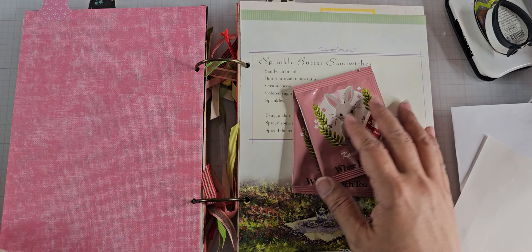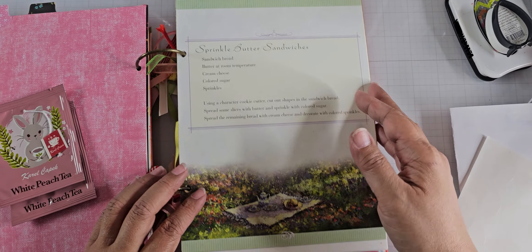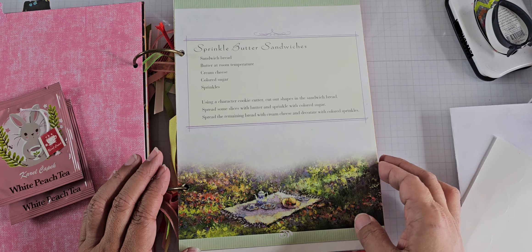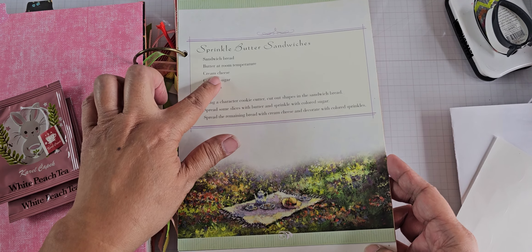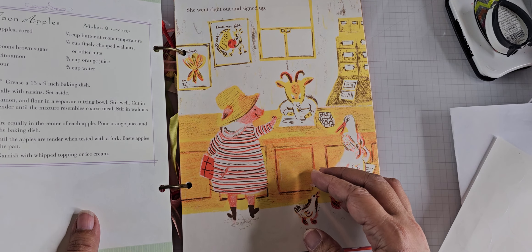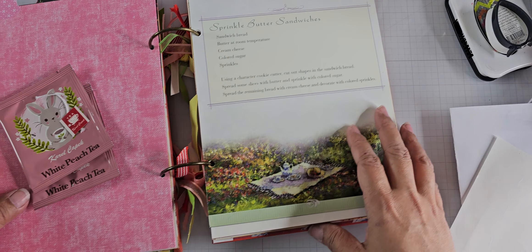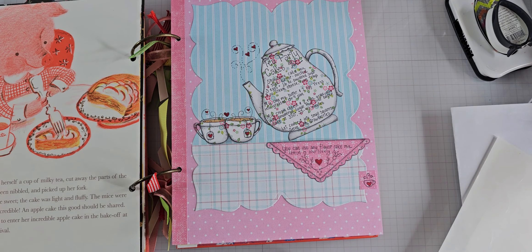On the other side is a book that I deconstructed, which has sprinkle butter sandwiches — cream cheese and sprinkles and colored sugar. Interesting! And harvest moon apples — that sounds good. So that is it for now. I hope you enjoyed my project share. I'll give you another look at it, and I'll finish the other side at some point. Thanks for watching and I'll talk to you soon. Bye for now.